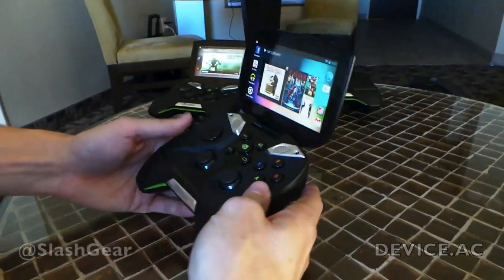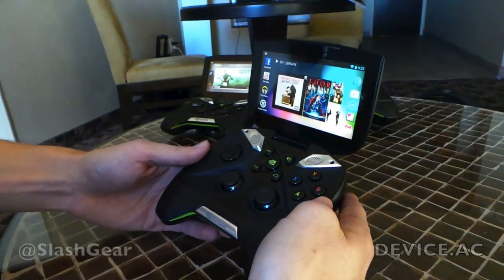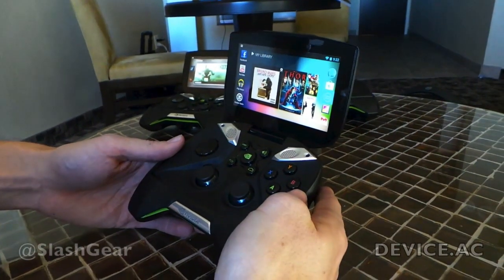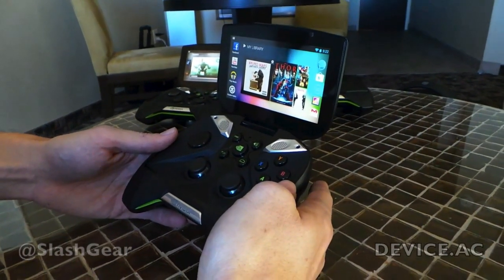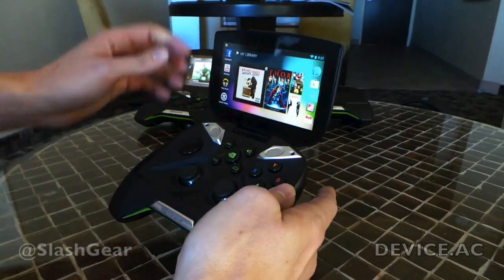Will this device be released with just WiFi or will it have a cellular network? All the initial SKUs will be WiFi only. It comes with 802.11 and 2x2 MIMO WiFi, so very high quality WiFi.